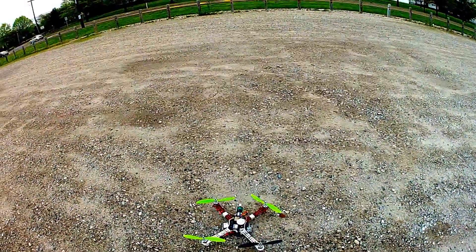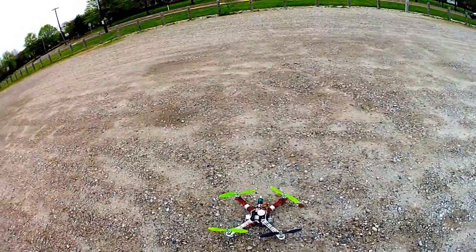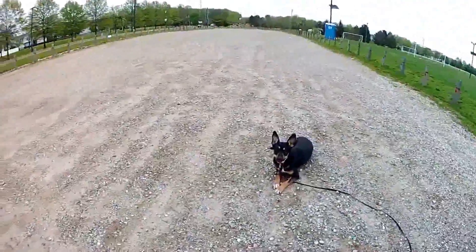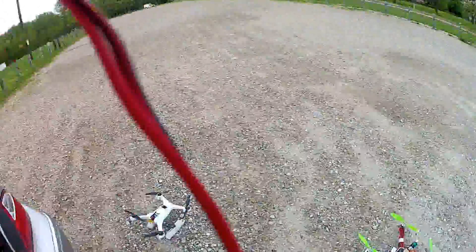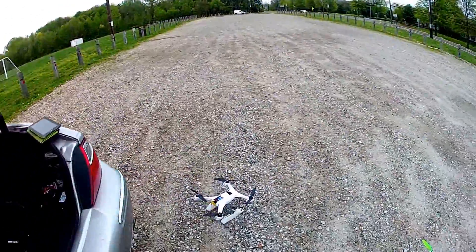Today we are out here with the new F450 running Naza and Fat Shark Goggles. We got Miss Luna out here today and the Blade. Sorry about the wires.